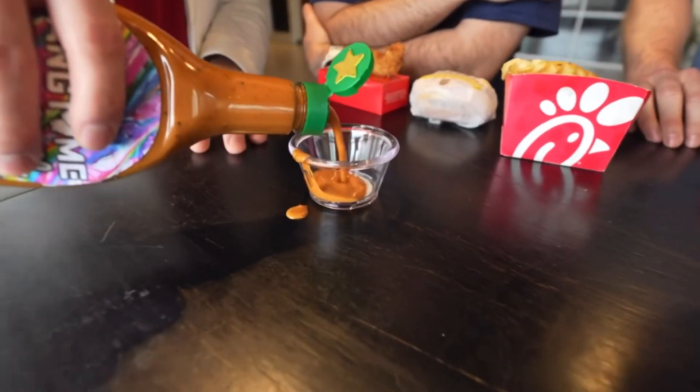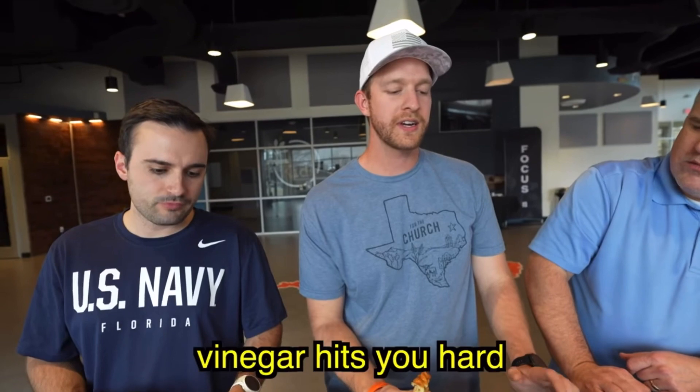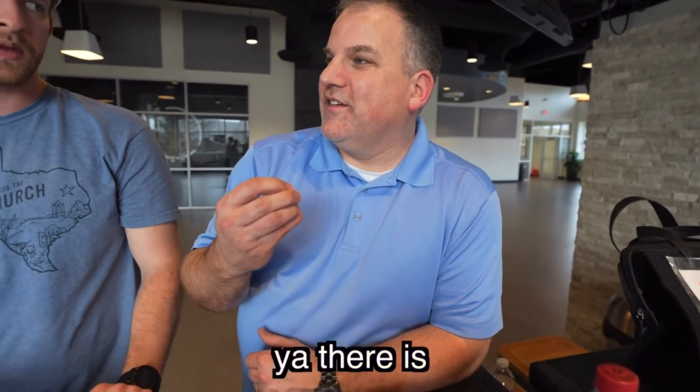We're trying it on different types of food to see what it tastes best on. I love it — it's sweet, there's a hint of barbecue, then a little bit of hot sauce. Vinegar hits you hard, but it's followed by a nice subtle honey mustard taste, then a little ghost pepper heat on the back of the tongue. There's also some Worcestershire in there. Subscribe to Hangtime and thanks for watching.